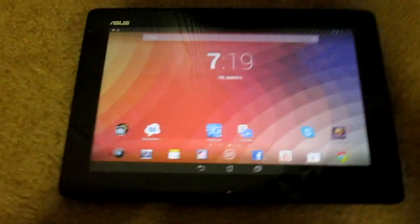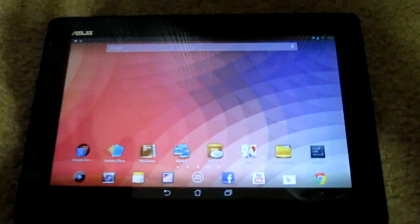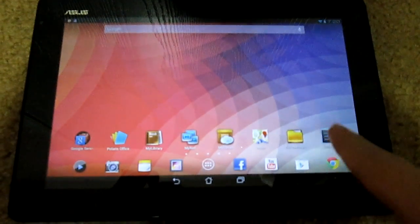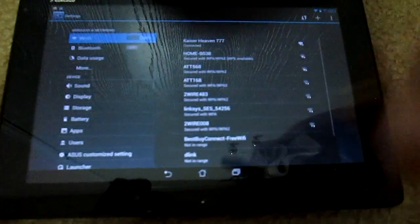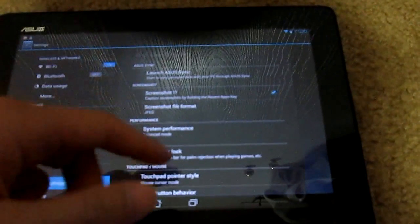One thing to note: you can no longer change power, performance, GPS, and similar settings directly from the notification bar. Now you have to go into the Settings menu to change those. Under Asus customized settings there's a performance section — system performance — where you have power saving mode, balanced mode, and others.